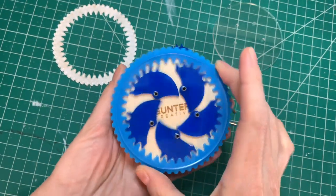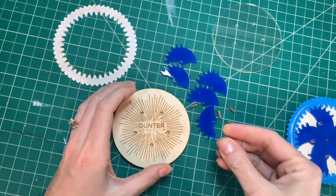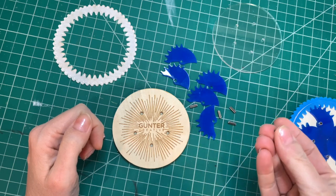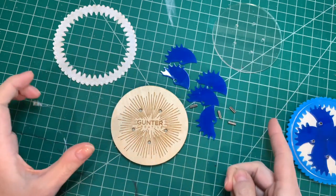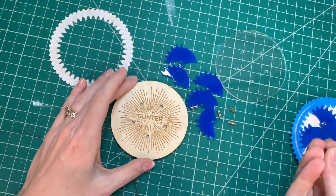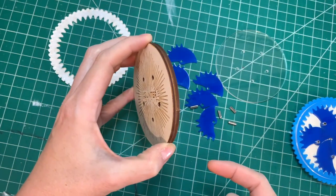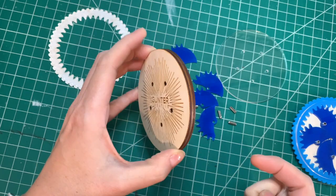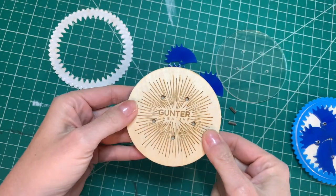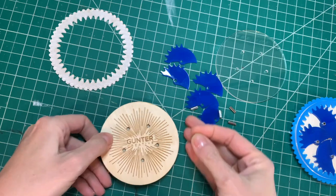Putting together these little irises is pretty simple. You just need your slotted pins — these are 3/8 of an inch long — and all the pieces that you cut with the files that you can purchase on my Etsy shop. This is actually two pieces of 1/8 inch plywood: the plain bottom that I put my QR code on, and then the second layer that has the holes in it for the pins.